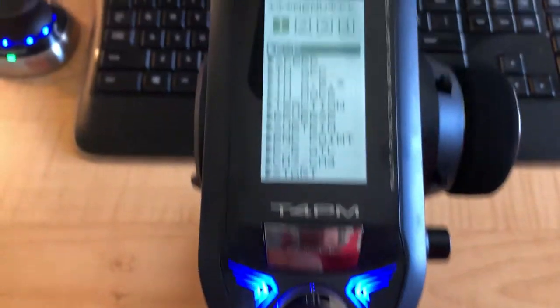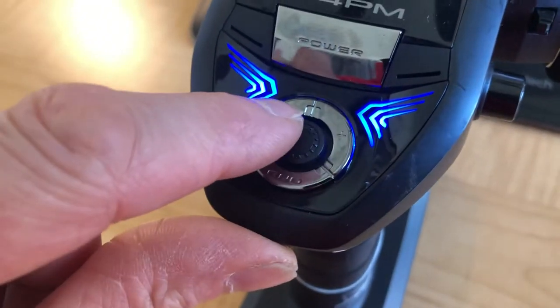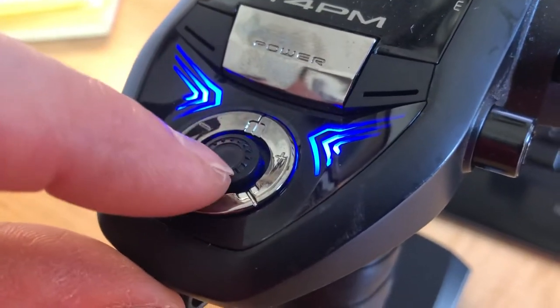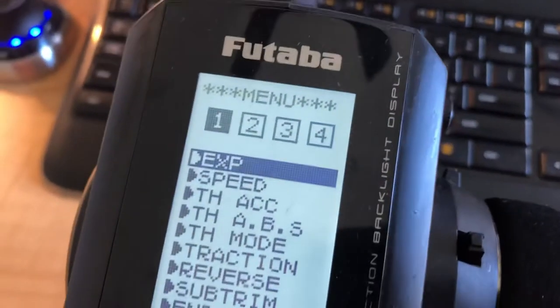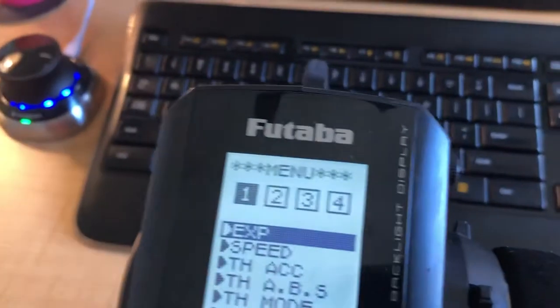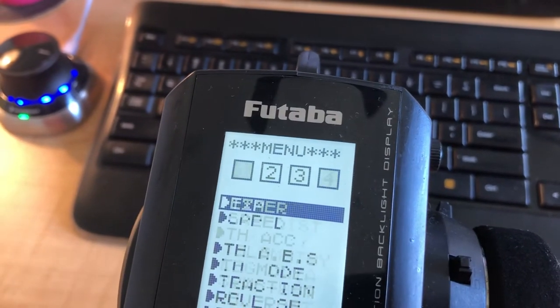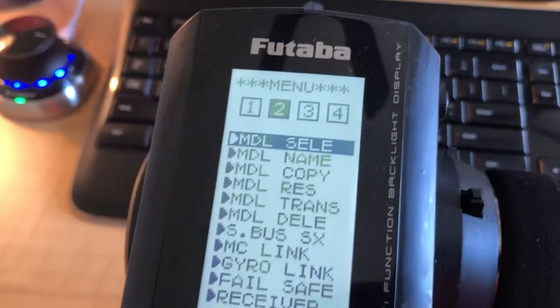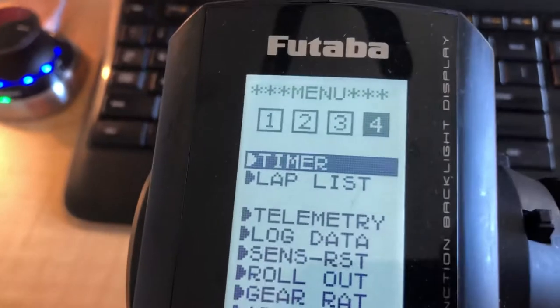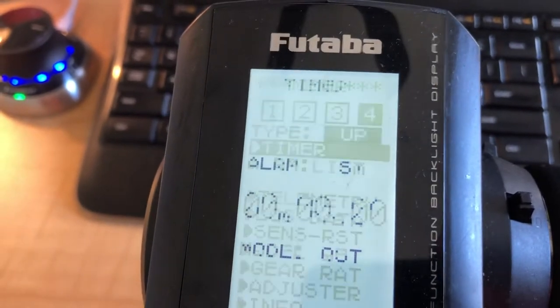So let's go into the menu — you just take the toggle button and pull it down, and that gets you into your menus. With the right or left you can go through the menu pages. We want to go to page four, and the first one at the top is Timer.